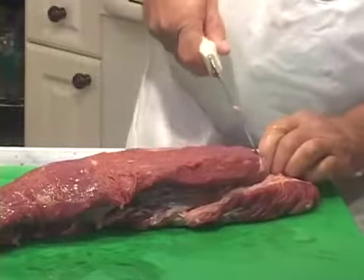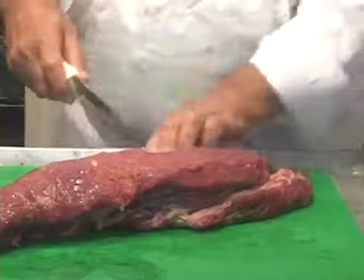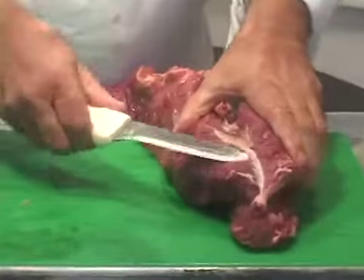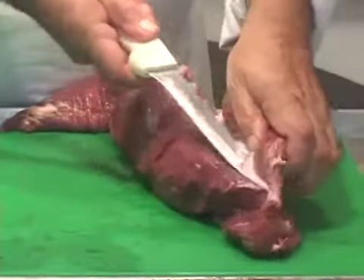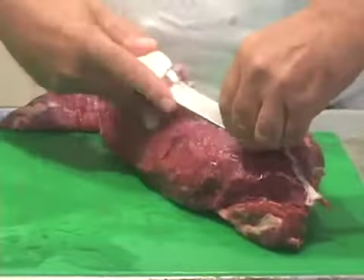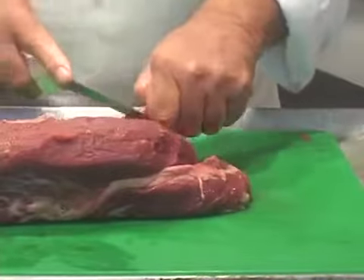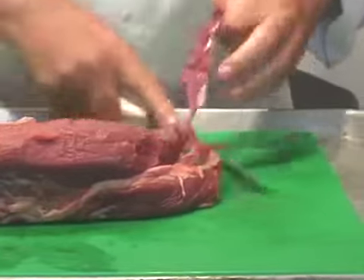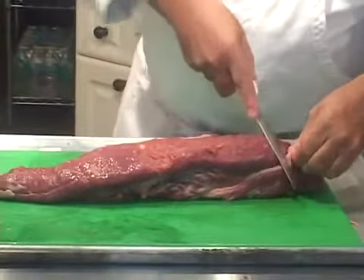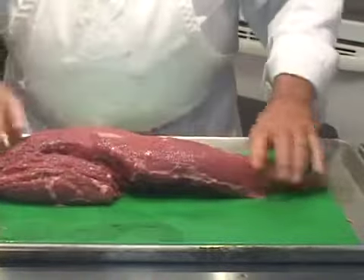I took a little too much off that time. Then right in here there's another little piece of silver skin, and we're going to chip that out of there too. I've probably cleaned at least a thousand of these over the years — they're mostly the same, but every once in a while you get one that's shaped just a tiny bit different. This is basically cleaned right now.